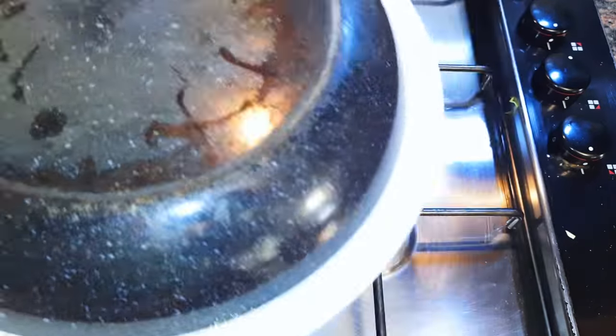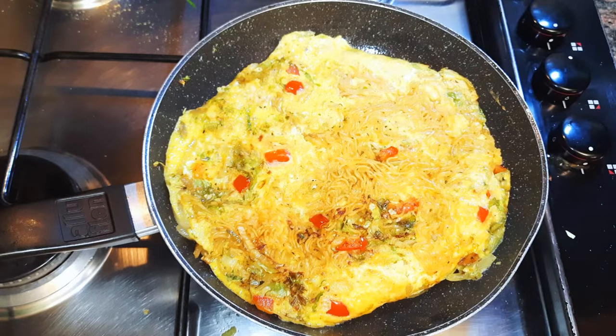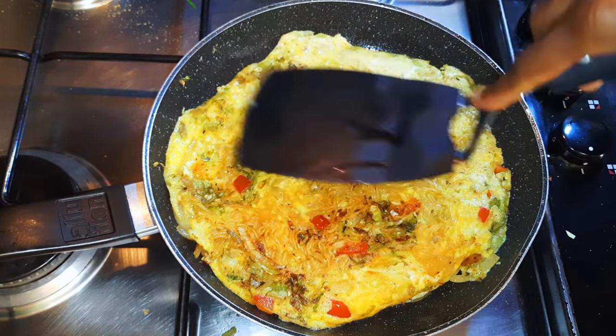After a minute and a half, with the help of a flat plate I will turn it over and cook the other side as well. This will cook for another 60 seconds.